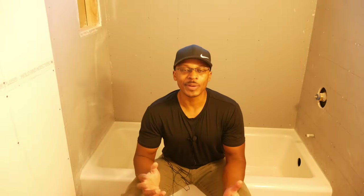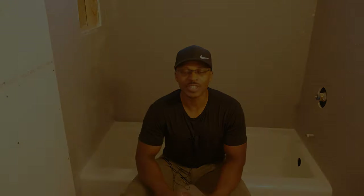Hey everyone, I am in the bathroom and you can probably hear that it sounds a little bit different in here, and that's because I have drywall on the walls, so stay tuned.